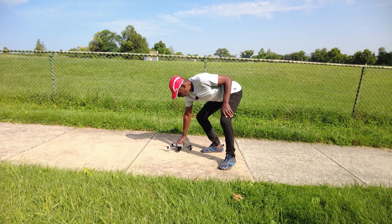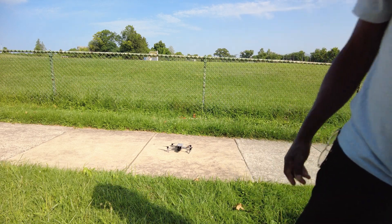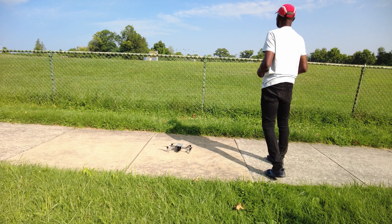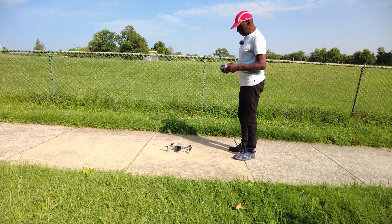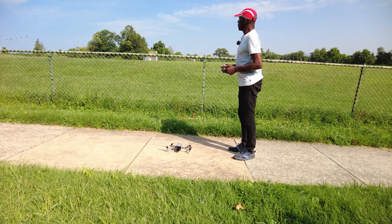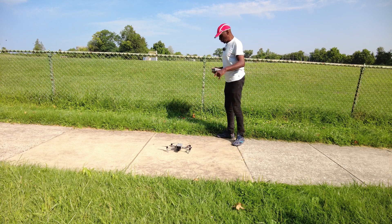I'll turn the controller on first, which is what you always want to do. In case your drone decides — oh, now they're flying off. Good. You always want to turn your controller on first and let it boot up before you turn the drone on.